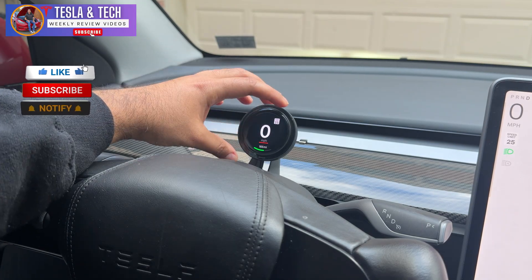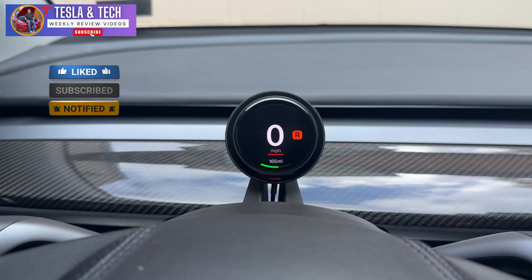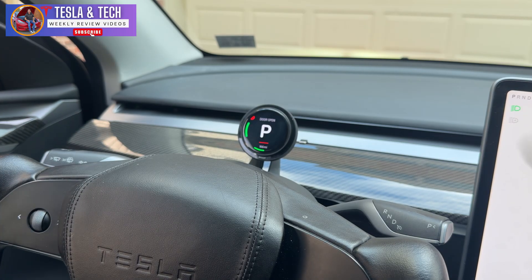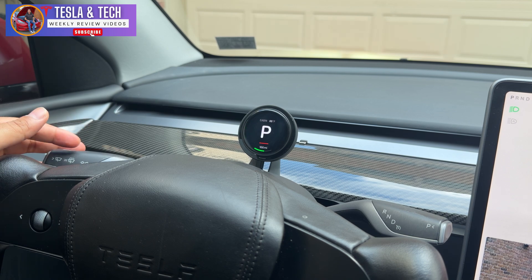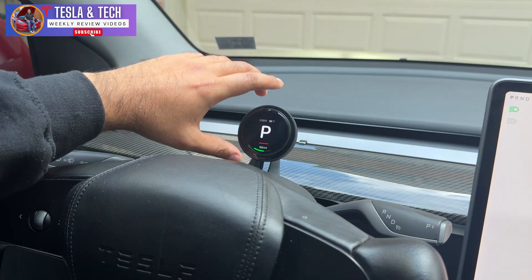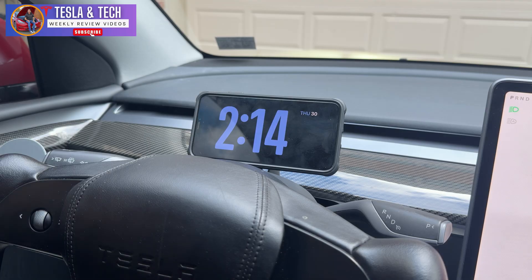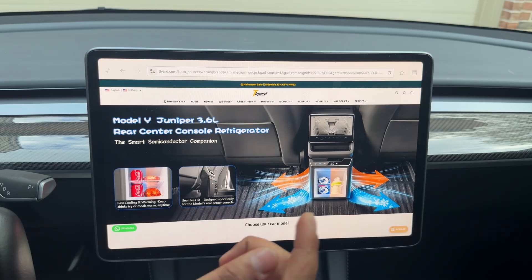Hey, what's going on everyone! Today we're taking a look at this mini OLED instrument cluster display that has a lot of features built in, like trunk signal, blind spot monitoring system, high beam indicator, door open and close alerts that automatically show on screen. It also shows the autopilot warning and the nag. The best part is you can always remove this and use it as your phone charger, making it a very portable instrument cluster display.